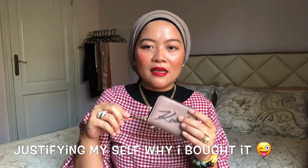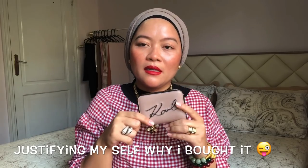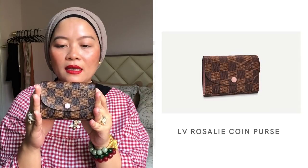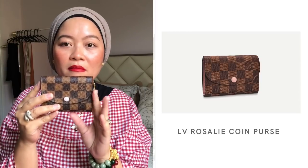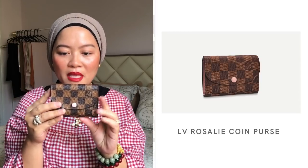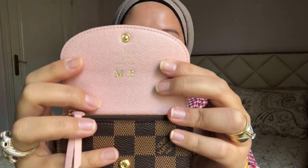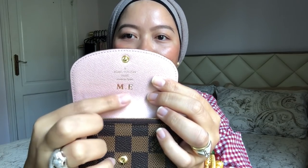I can't put it in any of my bags because most of my bags are small and tiny, and this is perfect for them. The next wallet or coin purse I'm going to share is this one. This is from Louis Vuitton — it's the Rosalie coin purse. I got this from Vienna; I asked my friend to buy it for me. It has a hot stamp with my initials on it, and it's rose — baby pink — in color.